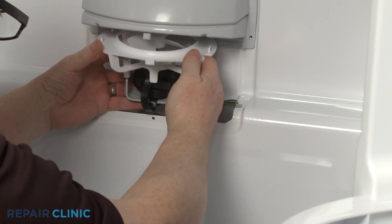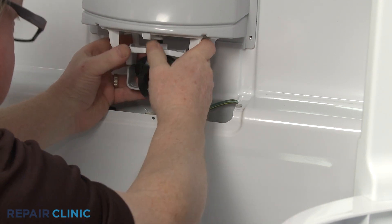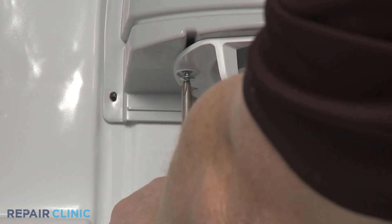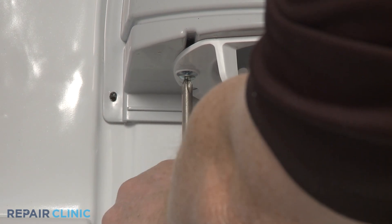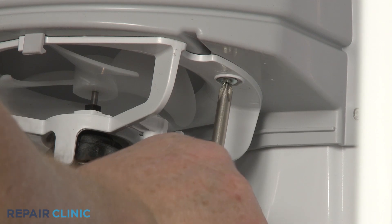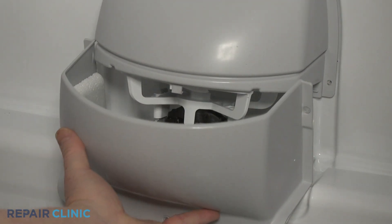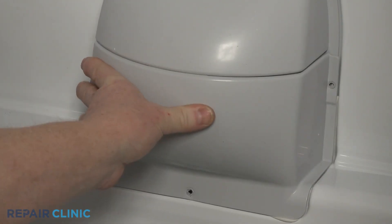Reposition the evaporator fan motor mounting bracket and secure it with the screws. Re-align the evaporator motor cover and re-thread the screws.